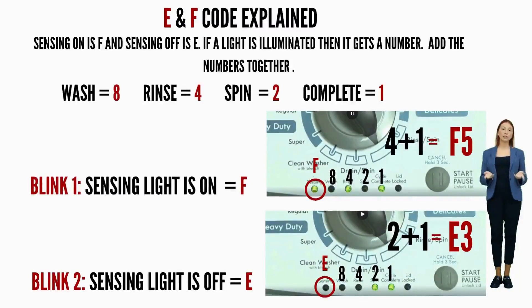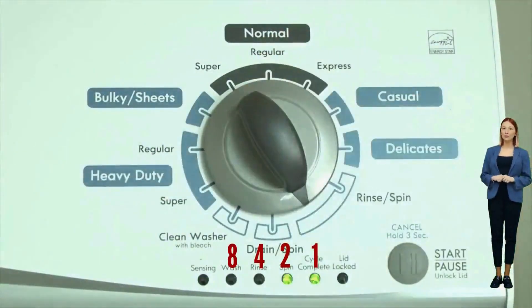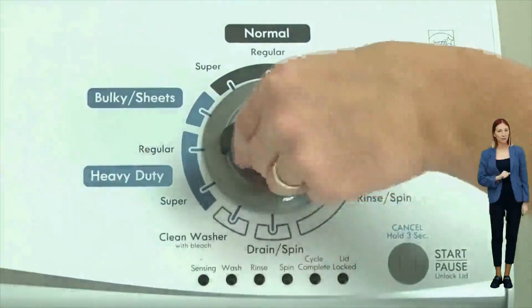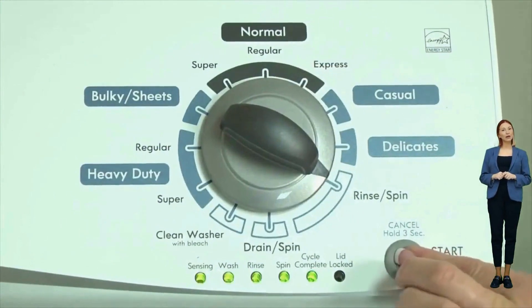Here's an example code: the sensing light on is the F code, and if the rinse and cycle complete lights are on as well, they would equal 5, so the first code would be F5. Then on the opposite blink, the sensing light is off — which means it's the E code — and the spin and cycle complete lights are on, which would equal 3. Our code would be F5E3. It's advisable to have pen and paper handy; noting the numbers displayed for each code helps in deciphering error codes accurately for effective troubleshooting. To view each set of error codes, simply turn the dial one click clockwise to cycle through. Turn off the washer to exit diagnostic mode.